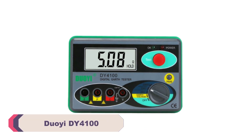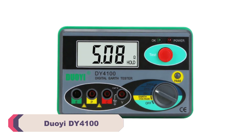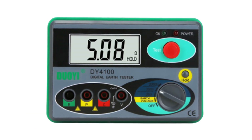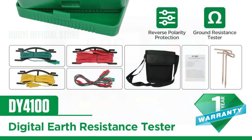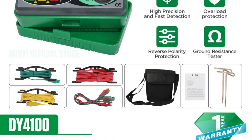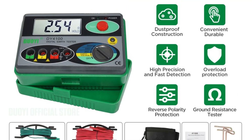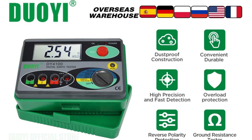Number 2: Duo A DY4100 Digital Earth Resistance Tester. The DY4100 comes in a sturdy yet compact design, measuring 150×170mm. Its durable construction ensures that it can withstand rigorous field use. The device is lightweight and easy to carry around, making it ideal for professionals working in various electrical applications. The accuracy of the DY4100 is impressive, with an accuracy class of 0.01 ohm.